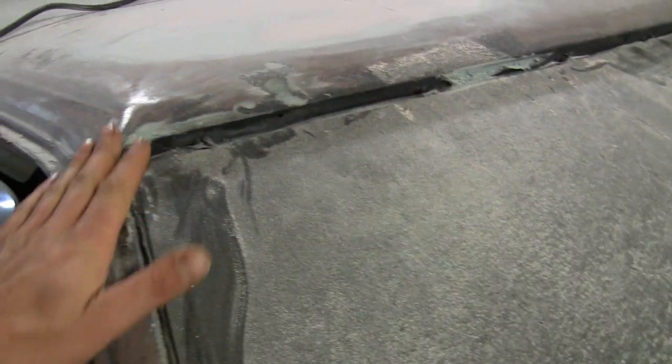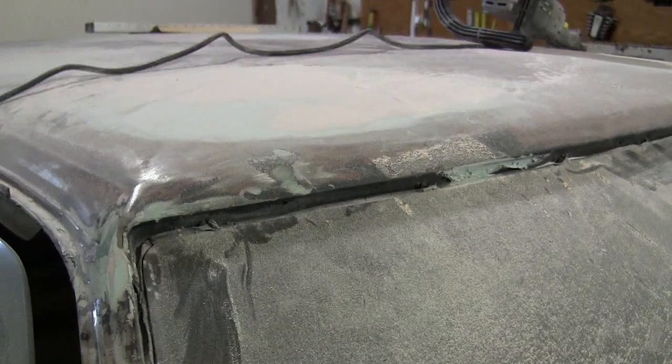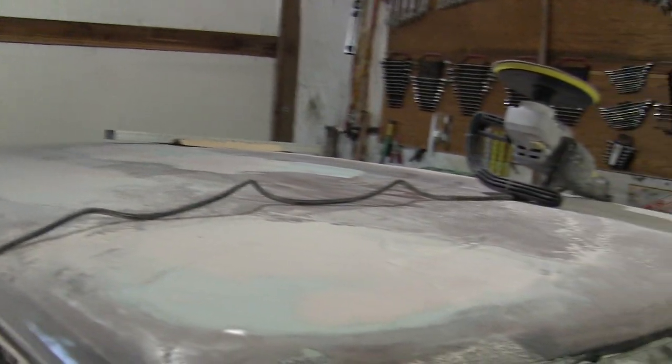filled all the holes, sanded it down, and then I've gone over it with regular body filler and tried to smooth it out a little bit. And I've been working on the roof here because somebody decided to walk on it at some point.